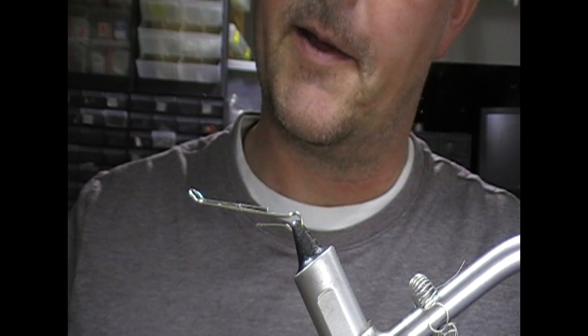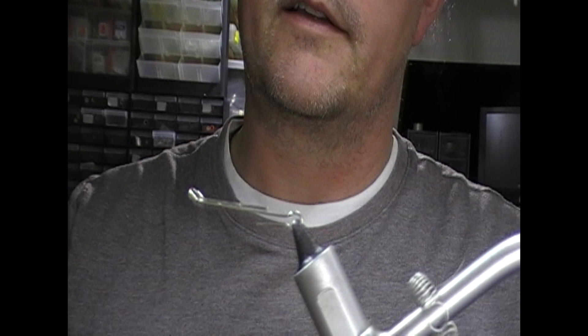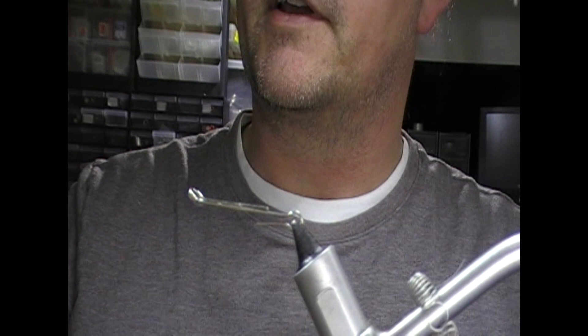Hi guys, welcome back, welcome to any new tyers that we have with us. So what I am going to do tonight is to tie a steelhead fly. Now this one I like the look of — this is the 5th Element by Mike Dacoto.